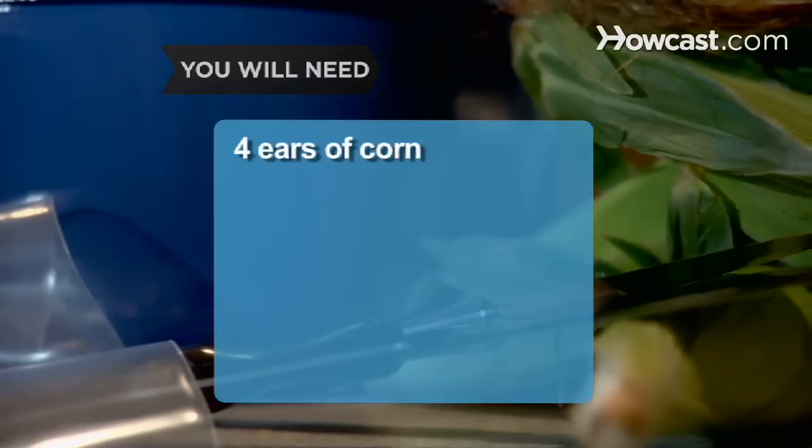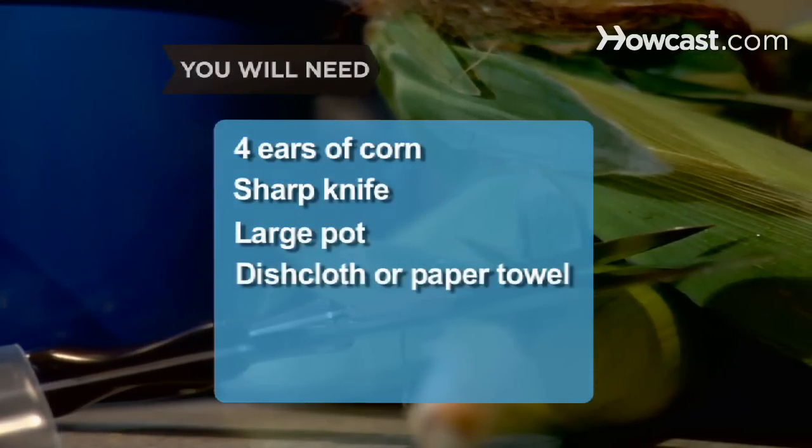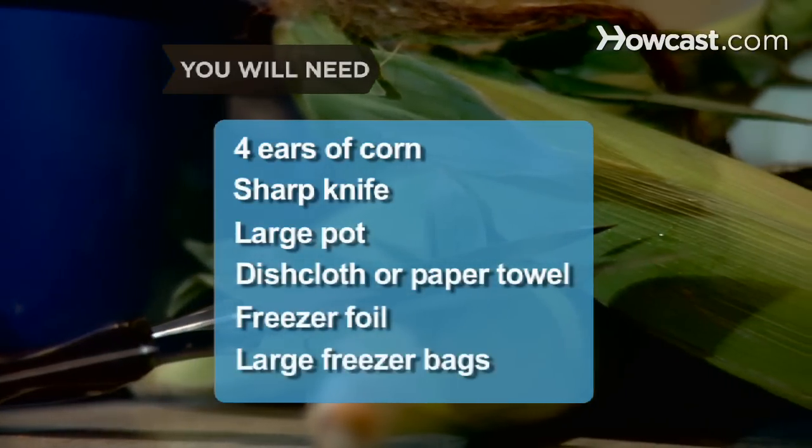You will need 4 ears of corn, a sharp knife, a large pot, a dishcloth or paper towel, freezer foil, and large freezer bags.